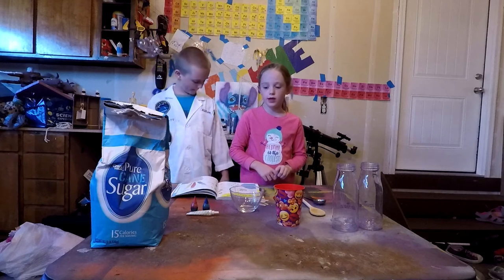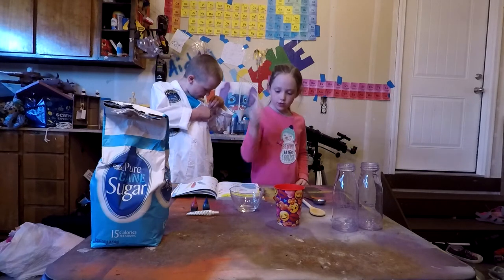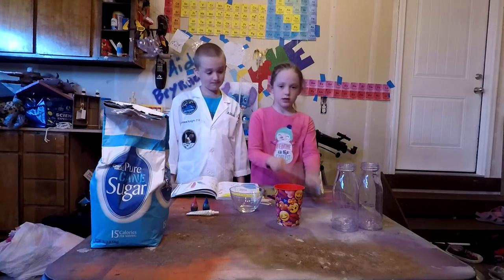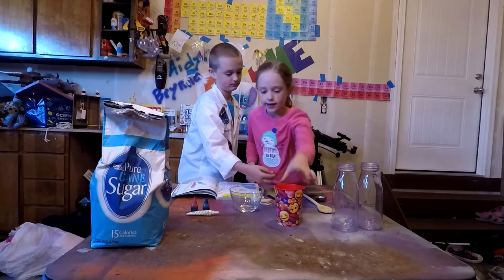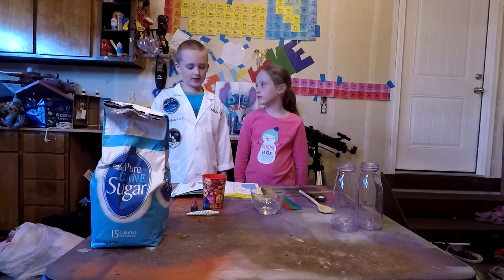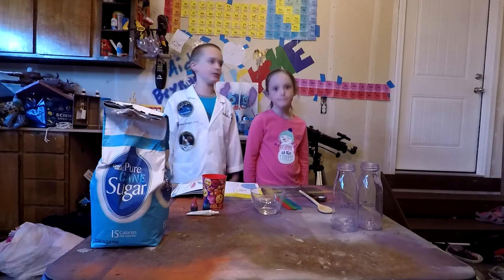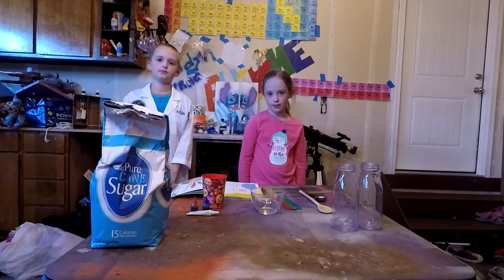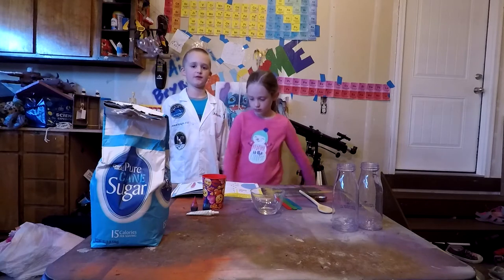The ingredients we need: some food coloring, some clothespins or some popsicle sticks, some spoons, two glasses, and a cup of water. Pour the cup of water into a saucepan and ask an adult to light the burner — we're going to go inside to do this step. Some steps of this experiment require an adult, so make sure you have an adult at all times.